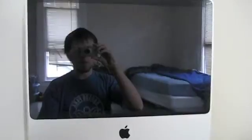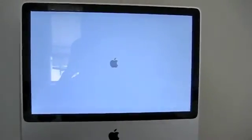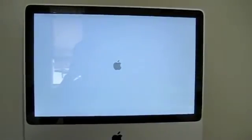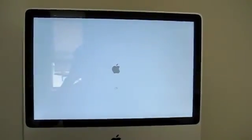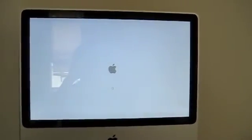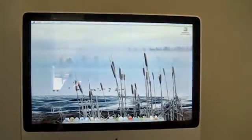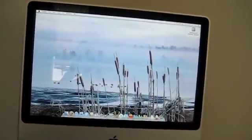I have everything hooked back up, so we'll go ahead and power it on for the first time and see what happens. Good sign. And before this thing started up in just a little bit under 25 seconds, so we'll see how quick this is. There's the desktop — we are already started up. Good grief, that was fast.